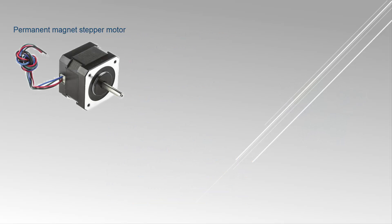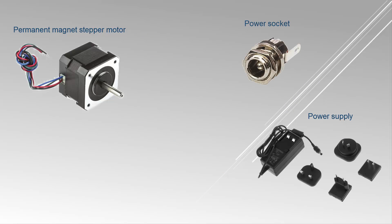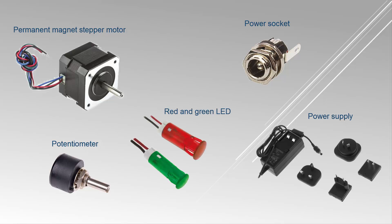For this experimental setup we will also need a stepper motor, a plug-in power supply, a DC power socket, a potentiometer, a red and green LED, and wire.